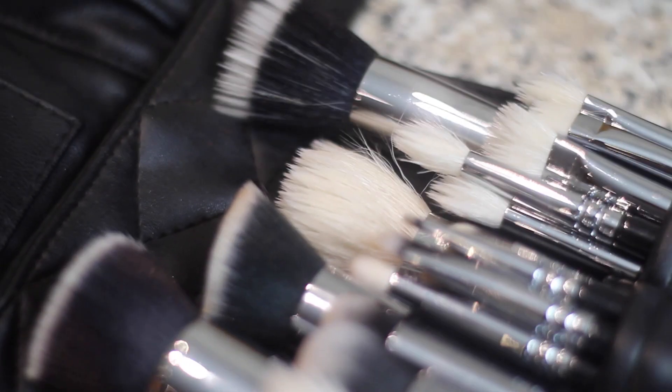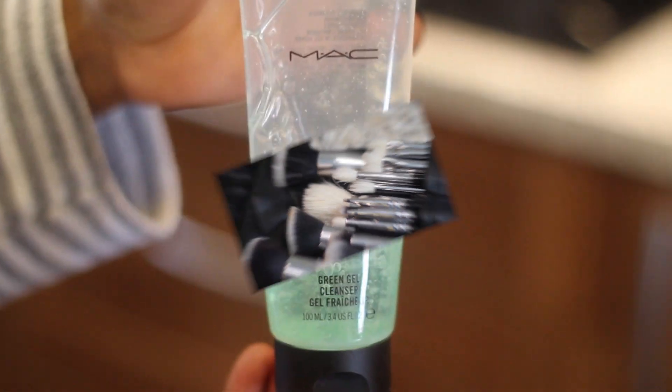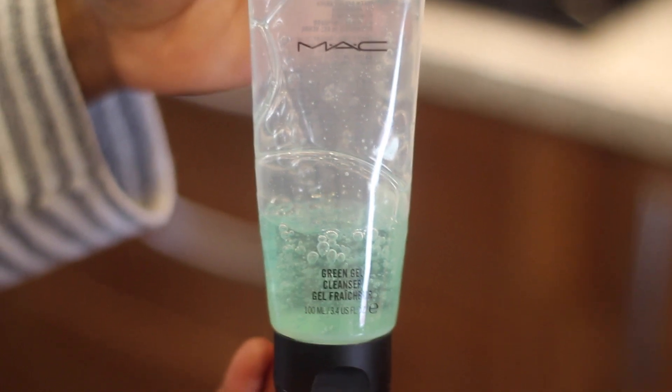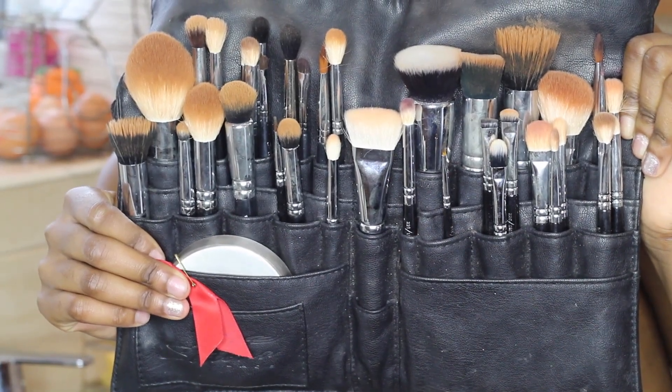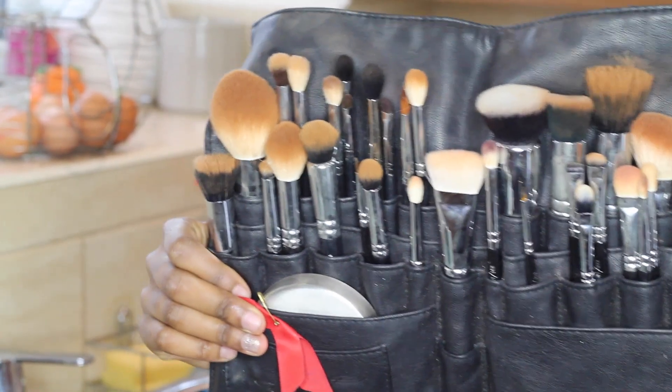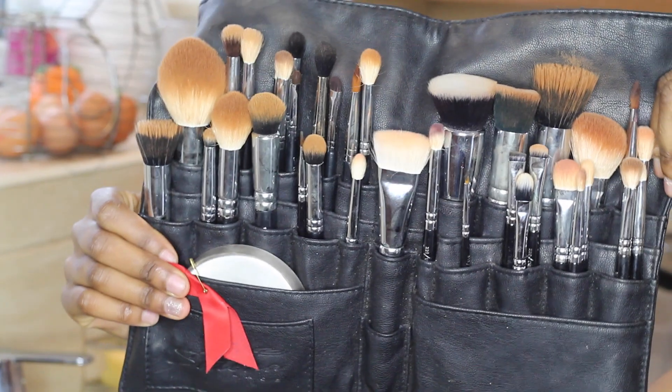To clean my makeup brushes I just use the green gel cleanser by MAC — I literally swear by this. It's actually meant for cleaning faces but I use it to get rid of the dirt on my brushes. As you can see, my brushes are disgusting.